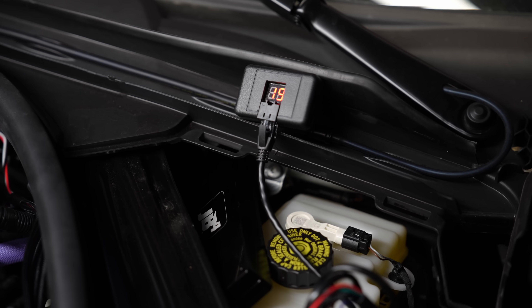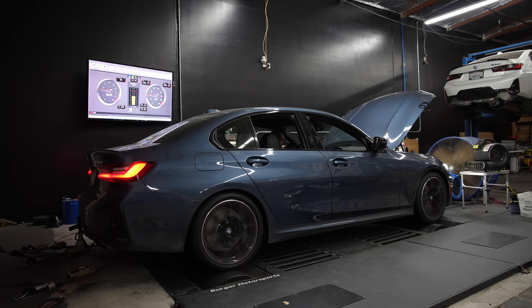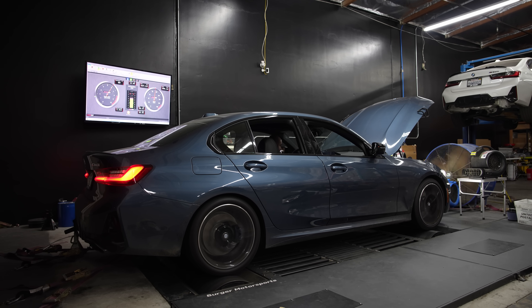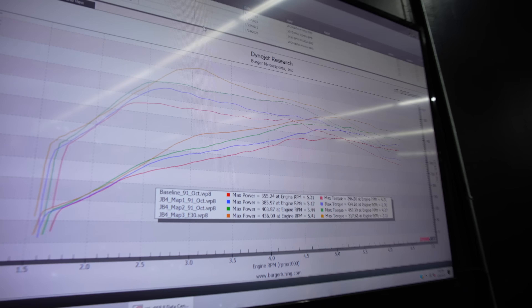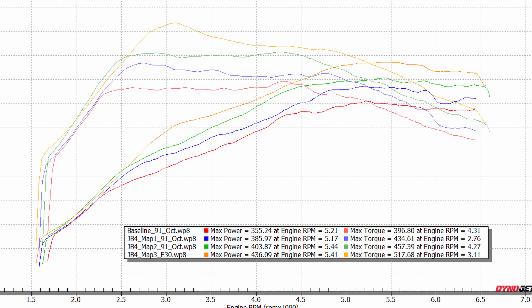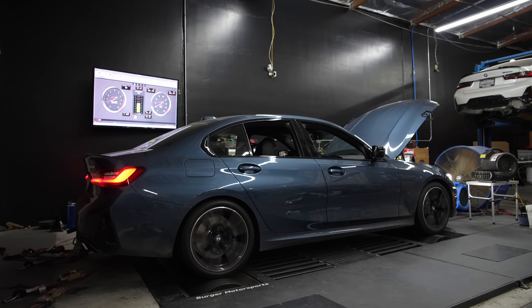Now that Payam's got the flex fuel kit installed, he's going to go ahead and bring the car up to about E30. It'll take some time for the gauge to read — currently sitting at 19% ethanol. Now that we've got E85 into the tank, let's run JB4 Map 3 and see what kind of power it makes. Here is JB4 Map 3: 436 wheel horsepower and 517 wheel torque — absolutely insane. That's 60 wheel torque gains from the jump from JB4 Map 2 on 91 octane to JB4 Map 3 with E30 in the tank. Here goes JB4 Map 4.